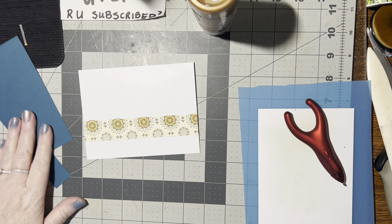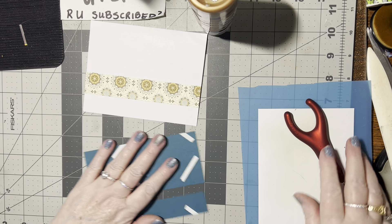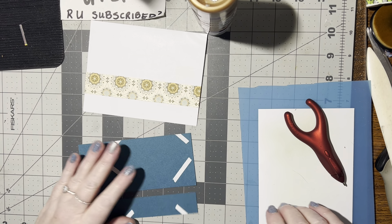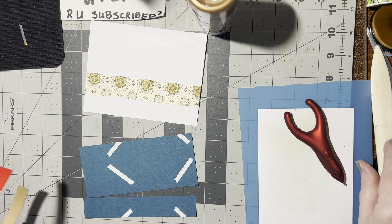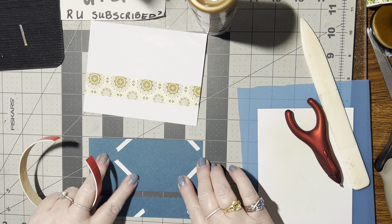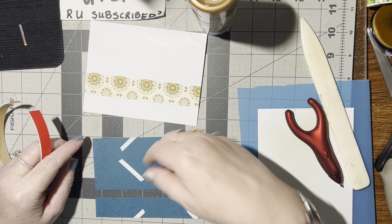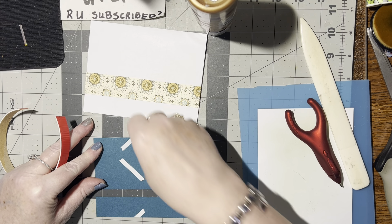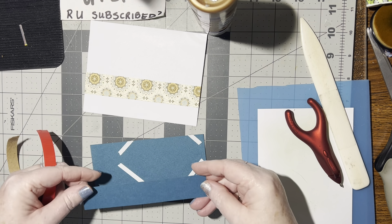That looks pretty just like that. Now we're going to take this piece, turn it over, and put some 3D foam on there. I have this last piece off that roll I can use. As you see I'm using scraps — this was actually a folder, so there are slits where the business card went, but I just put double-sided tape on it and that holds it closed.